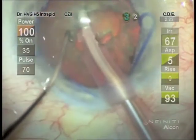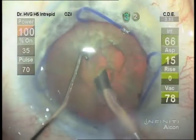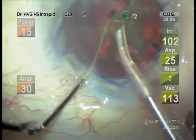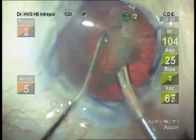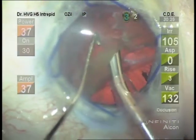So we have a nicely dilated pupil now for pretty straightforward phacoemulsification. Certainly different than the pupil we started out with.